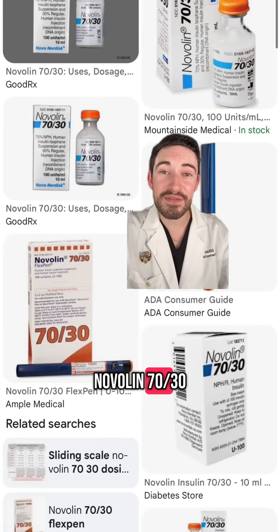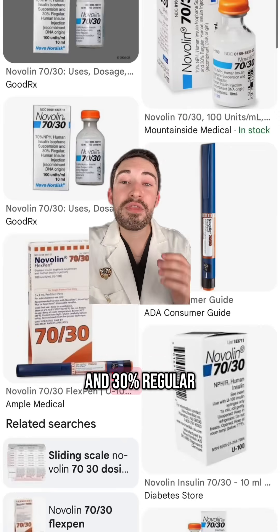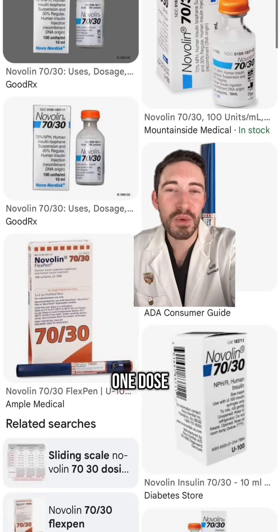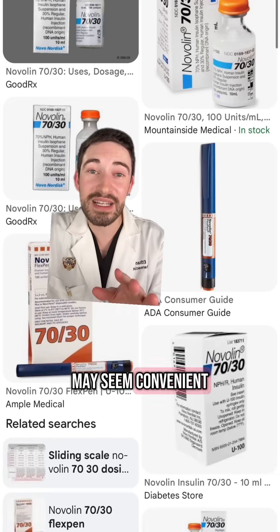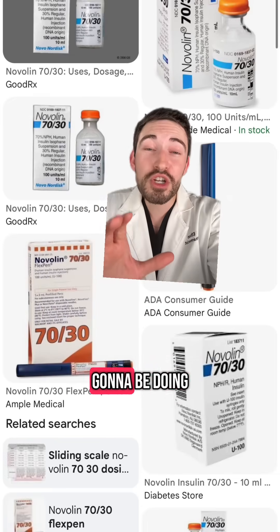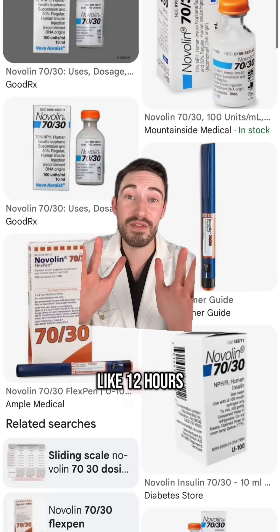Then we have Novalin 70/30, which is a pre-mixed insulin — 70% NPH, the intermediate-acting, and 30% regular insulin, the short-acting. It's kind of like getting a two-for-one dose. Regular insulin covers your meals and the NPH acts as your basal insulin. The dosing may seem convenient, but it gives you less flexibility with meal scheduling, since you're usually doing this twice a day with meals separated by about 12 hours.